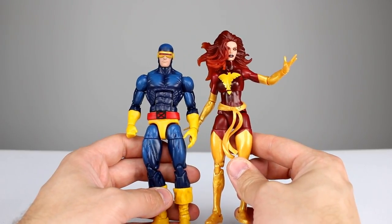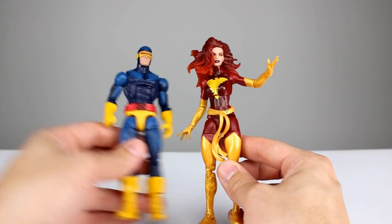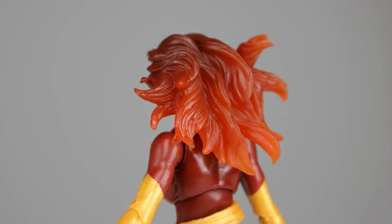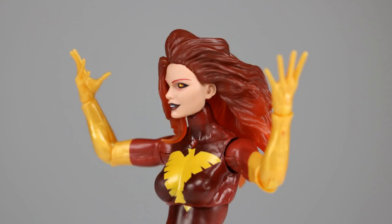They both look really, really good. For accessories, unfortunately Cyclops has none. For Phoenix we have three total interchangeable heads. The first one has translucent hair blowing about, with shading for her eyes, and her lips and teeth are painted very well — incredibly well. Her eyes are painted well also, lots of nice stuff going on with this head sculpt. It's fantastic.